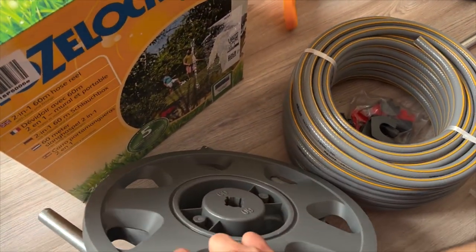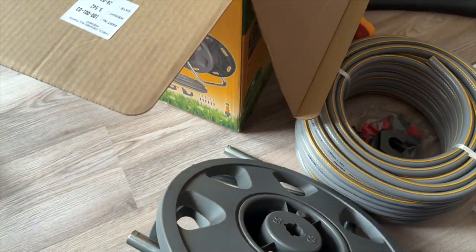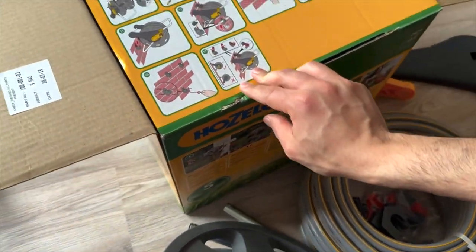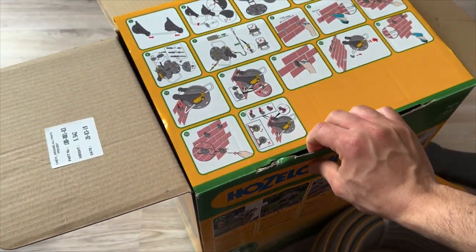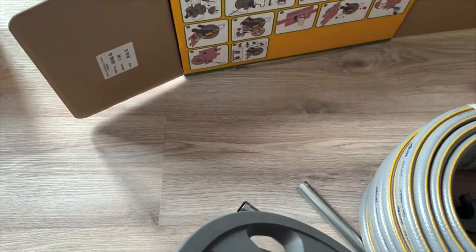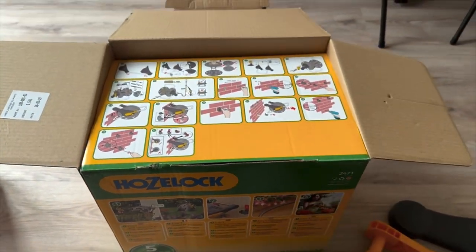I'm going to lay down all the pieces here and see how we should start. As some people suggested, there's no instruction manual — only what's on the box. So you need to keep the box in front of you while assembling.